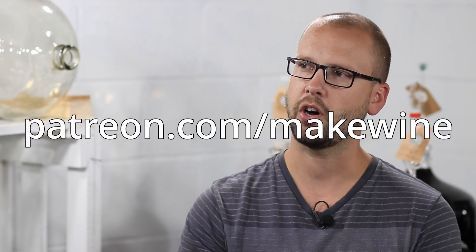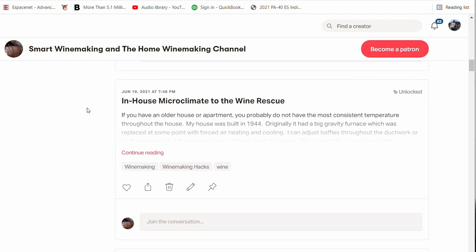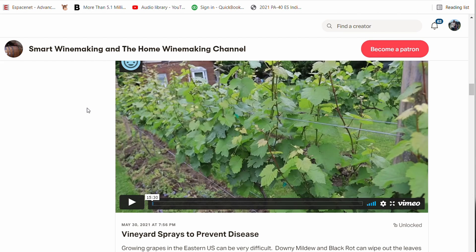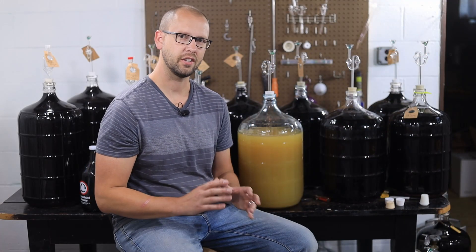If you like these kinds of winemaking videos and you want to support the home winemaking channel, make sure to swing by my Patreon page, patreon.com/makewine. You can become a patron, get some exclusive content, and donate as little as a dollar or two to unlock that content. Now let's get into what this wild and crazy technique is.